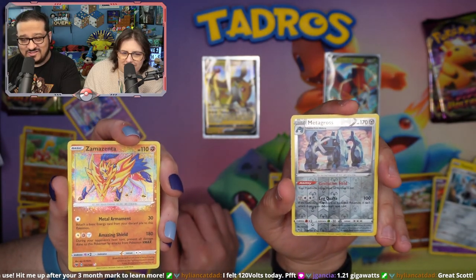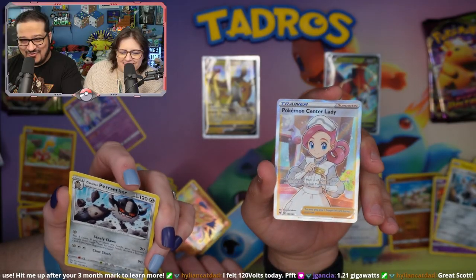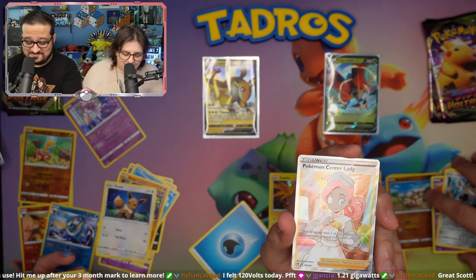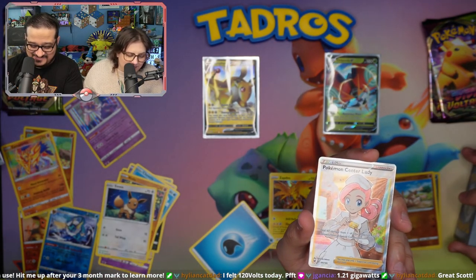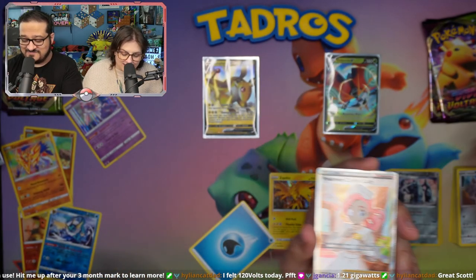I just get a Metagross. Look how beautiful. What's behind him? Yeah! What?! Pokemon Center Lady! This is an awesome card. You're just compensating. No, it really is pretty. I'm compensating — what am I compensating? You didn't get a Pokemon Center Lady. I didn't. That's definitely one for you. Fighting.